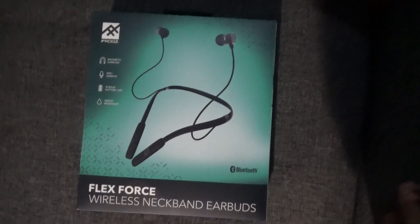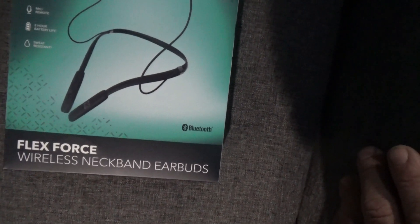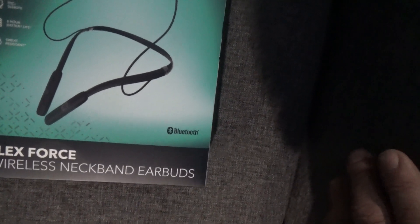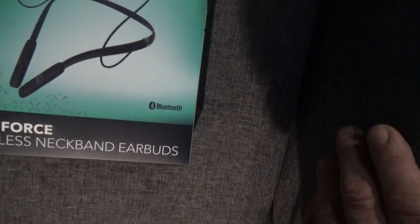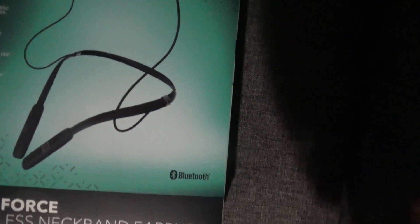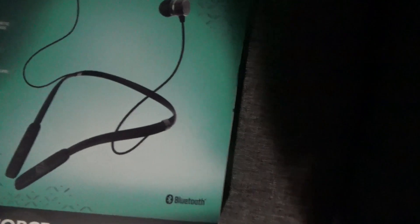Giveaway number 10: Eye Frogs magnetic earbuds — I'm not sure what 'magnetic' means exactly — with a mic, built-in mic, and a remote. Eight-hour battery life, sweat resistant. They're the ones that go around your neck and then plug into your ears — you can pull them out and they won't fall anywhere. Brand new, never in my ears, still sealed.